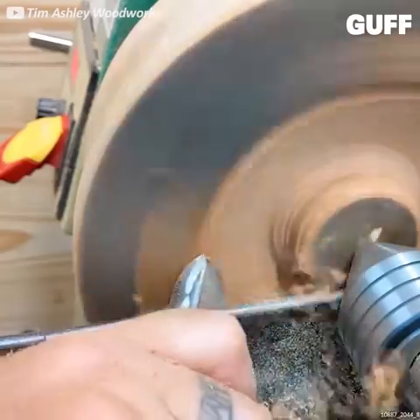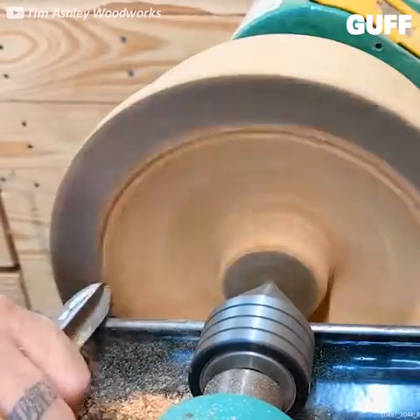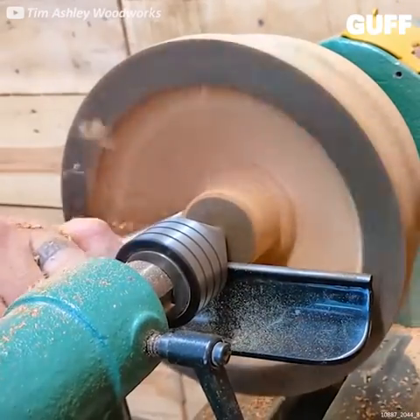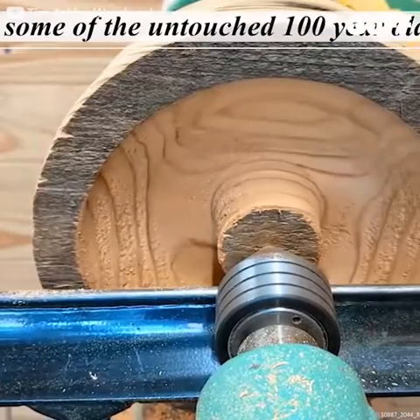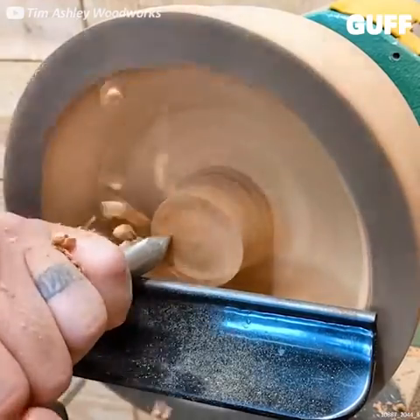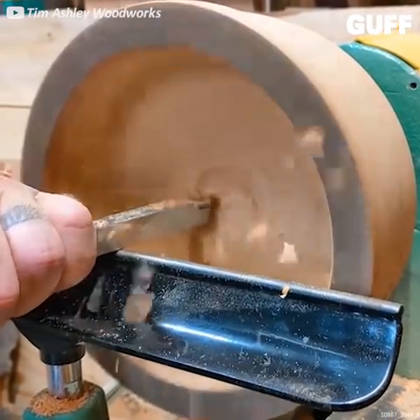Now with those imperfections and knots in the wood, he's got to be very careful not to make the walls too narrow or thin, or risk cracking and breaking right through the bowl. He's carved his way most of the way down, then wears away the pillar in the center.